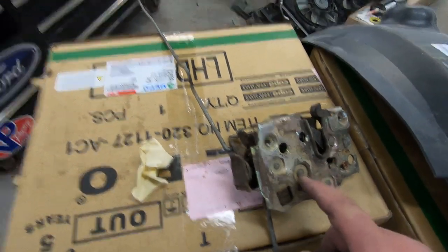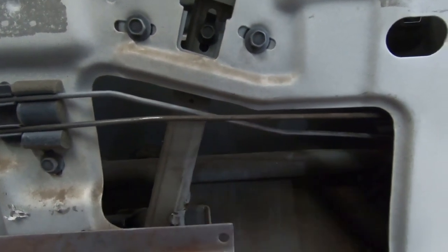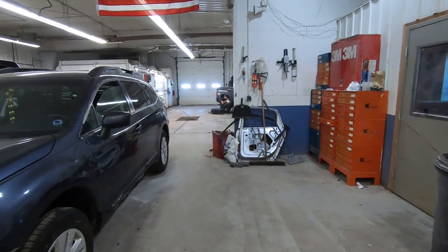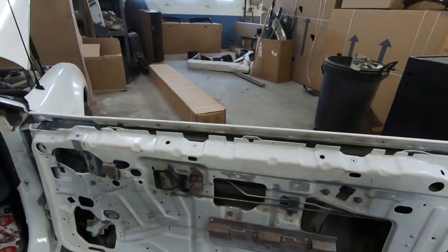Got the door latch in — this is the driver side — and the passenger side bolted up. Now I just gotta start running all my rods over to the lock and the handle. I gotta put the lock in yet. I took a look at the locks and thought they'd look good painted silver, so I ended up painting them black. I'm gonna wait for that to dry, do one more coat, then get the rods all settled in the spots they need to go and make sure everything works.